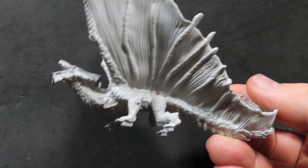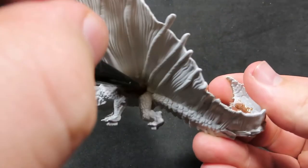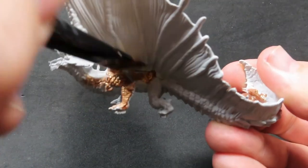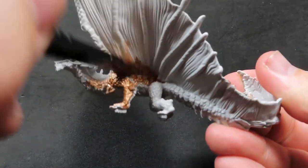This is a WizKids model, so they're already pre-primed. So we can start straight away out of the packet and paint this brass dragon right up with the color.